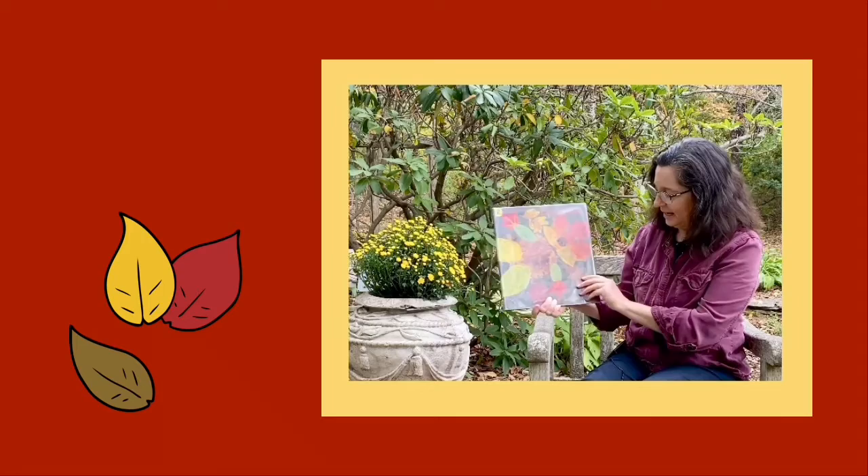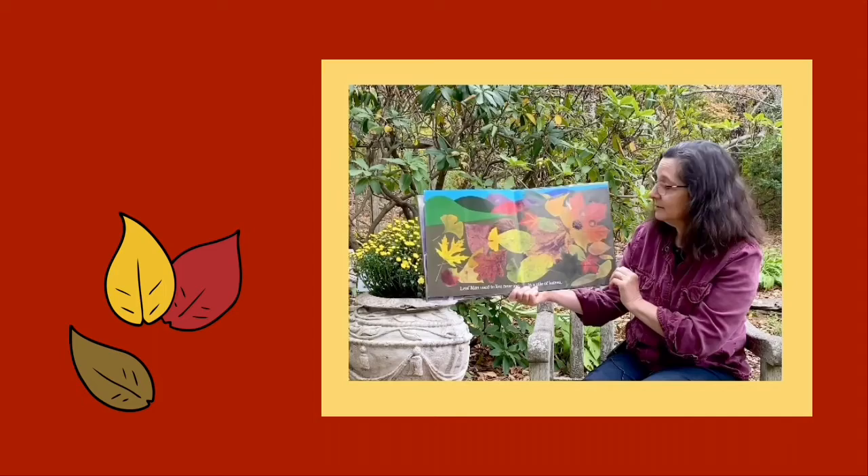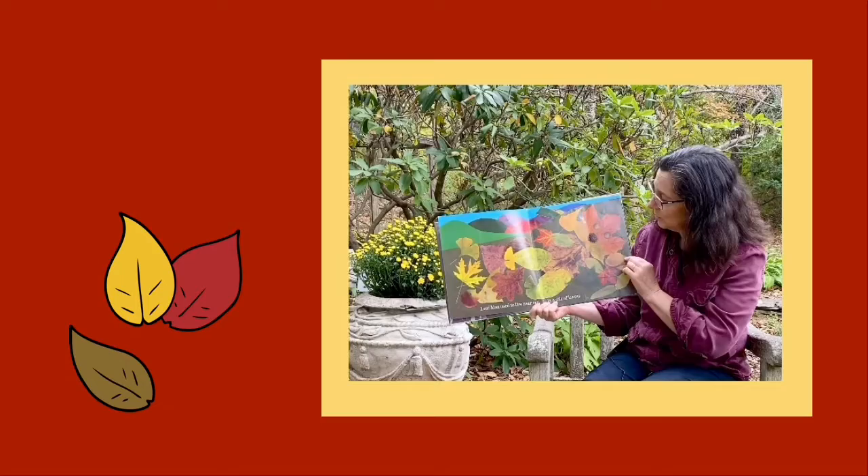Leaf Man by Lois Ehlert. A leaf man used to live near me in a pile of leaves. Now on every page look for what the leaves have made. The leaves have a head, the eyes, the nose, little feet.